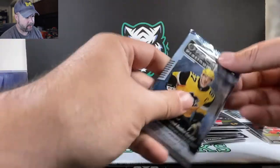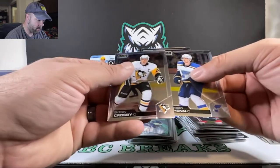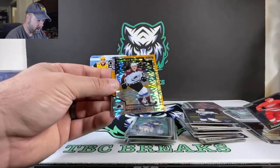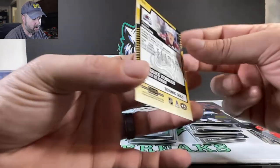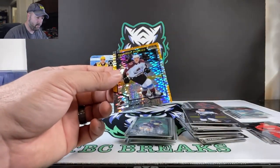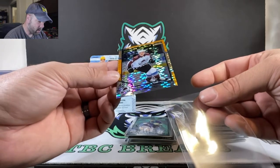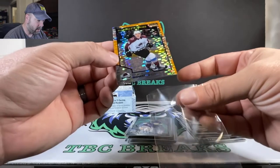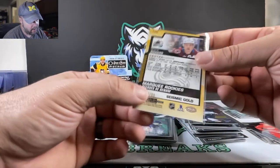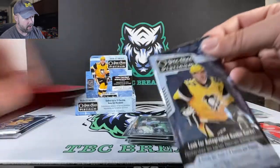Four more packs here, guys. Mantha — Anthony Mantha is covering up a card. Sidney Crosby base card. Marquee rookie — Shane Bowers, looks like a hyper. What do they call it? We got Seismic Gold, 23 out of 50 — not too bad, decent short print, nice looking rookie for the Colorado Avalanche. Might just be the hyper playing tricks on me, but 23 out of 50 — very cool. We'll get him sleeved up or top-loaded afterwards.